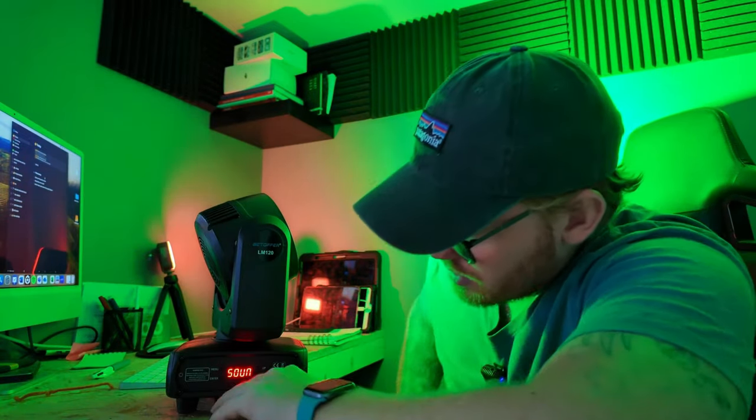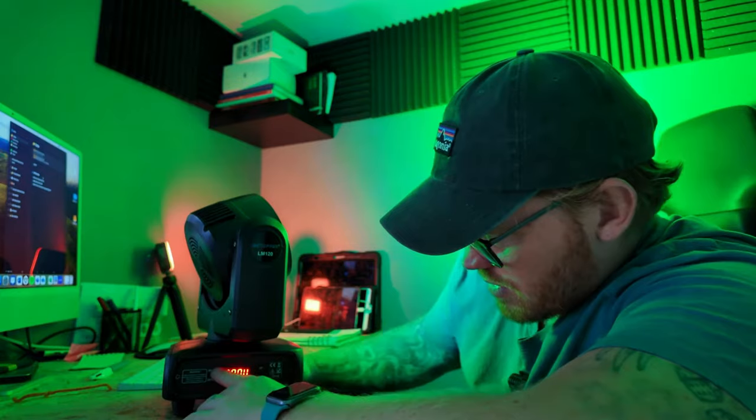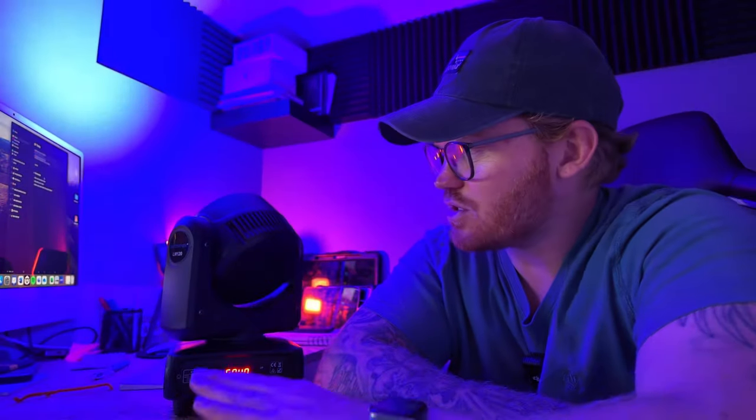I'll tell you, these would go really well on an Equinox Mark II booth on some shelves, or like a combi booth on shelves, because it's so compact. Let's have a little look at the settings. These are cool little wash lights — I'll have to take them out and use them this weekend and get back to you.